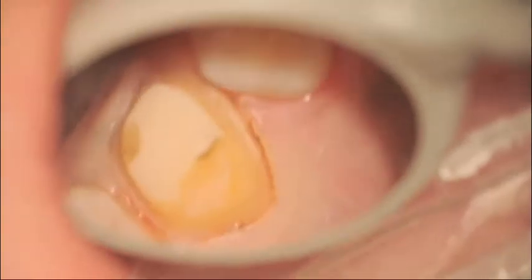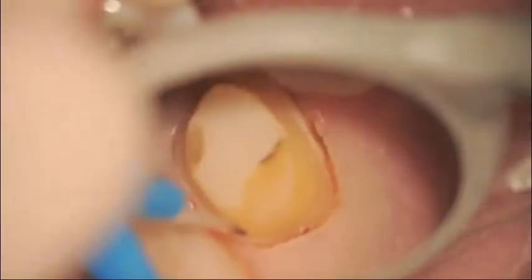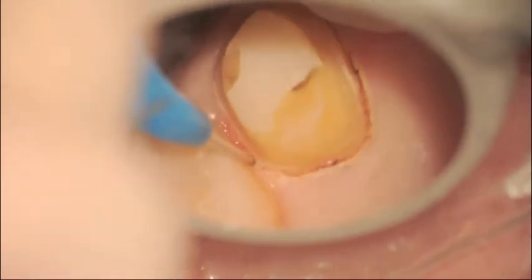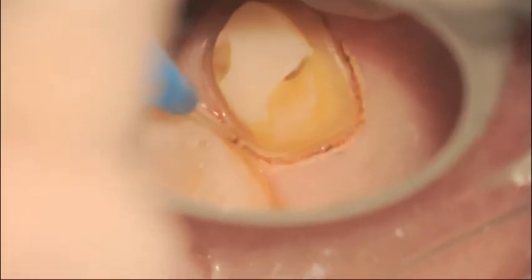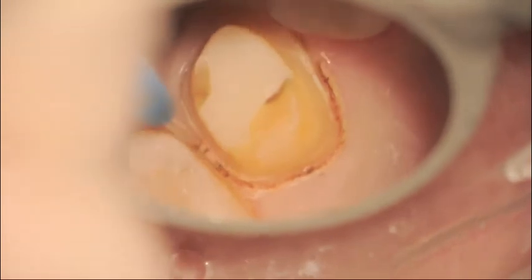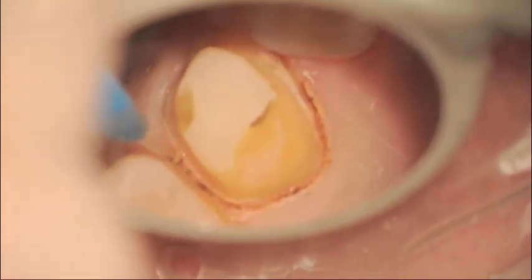Short brush-like strokes. You're not trying to go deep into the sulcus — it's just half a millimeter or so. If you notice the angulation of the tip, the tip is always at about 60 degrees to the margin. You can see, in fact, on the distal that perhaps I had not created enough space for the diode, which is a 400 micron tip, to get in between and really create a nice sulcus there.